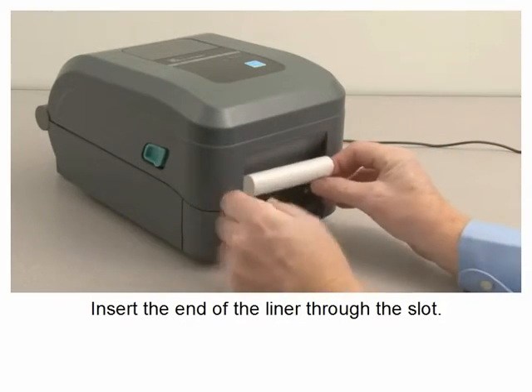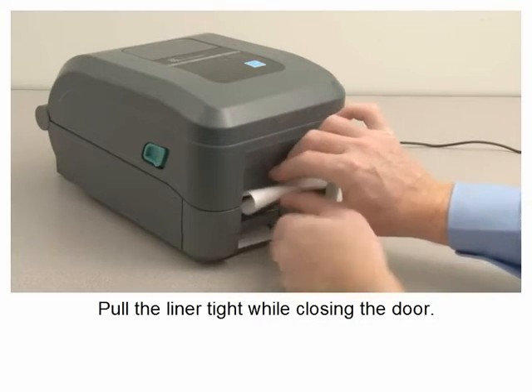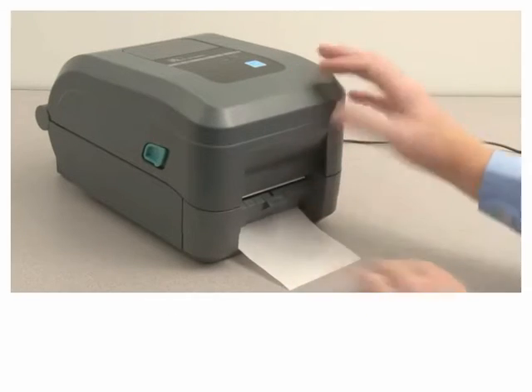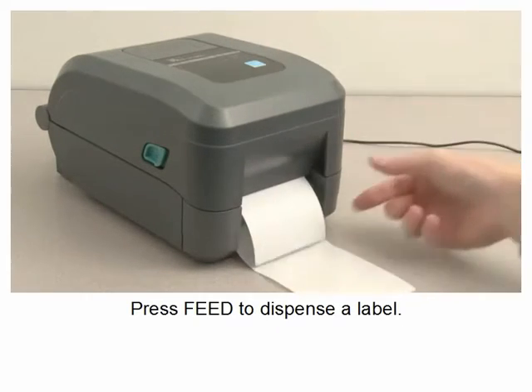Pull the liner tight while closing the door. Press speed to dispense a label.